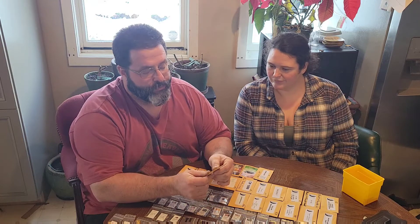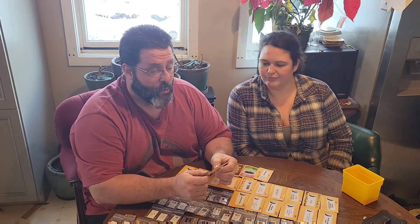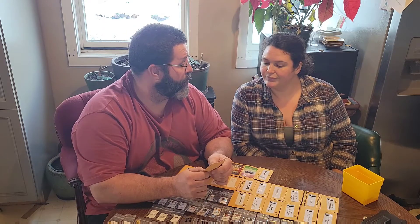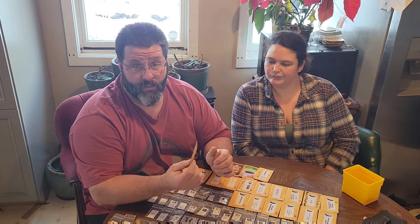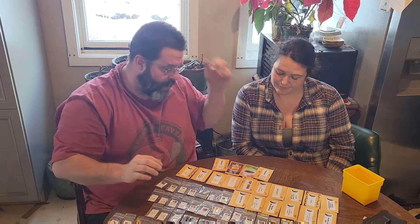Peach Carolina Reaper — hopefully it actually is a Peach Reaper since it's from Pepper Joe's. We're going to grow it, and I also have Peach Reaper seeds coming from another source. Hopefully between the two I'll wind up with really nice reapers to save seeds from and sell next year.